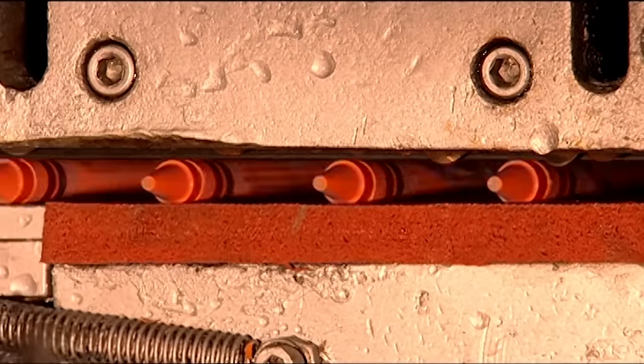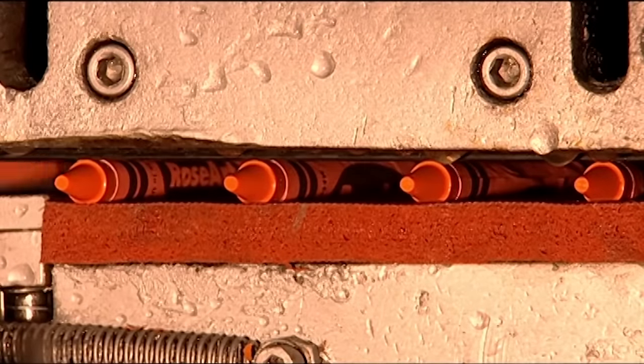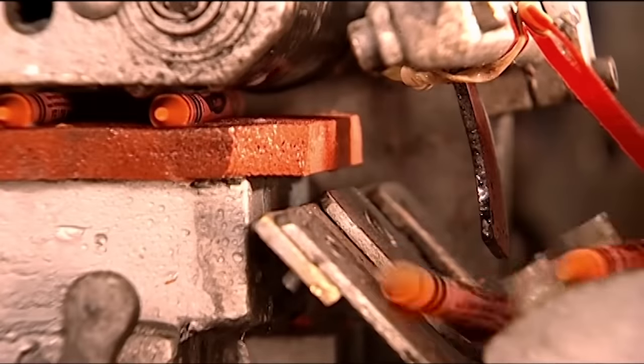The crayons goose-step their way across the assembly line, fall onto a conveyor belt, and land in a box.